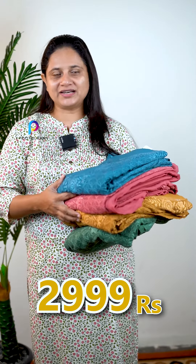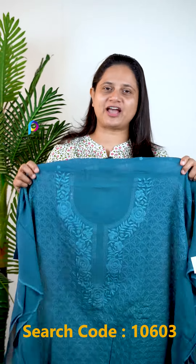The price is $2.99. The first color is a Peacock Blue shade, in a viscose georgette fabric.